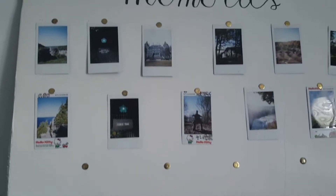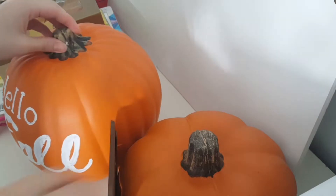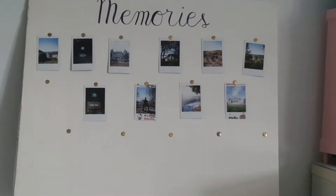Hey, it's me, Kawaii Crafty, and today I'm going to be doing a really short room decor / decorate-with-me video. First, I'm going to be cleaning up the space where I'm going to be putting my Christmas tree.